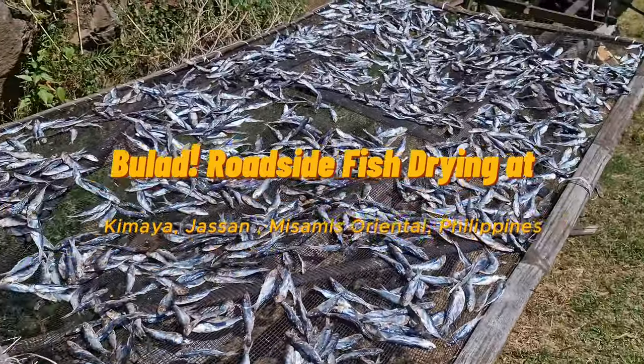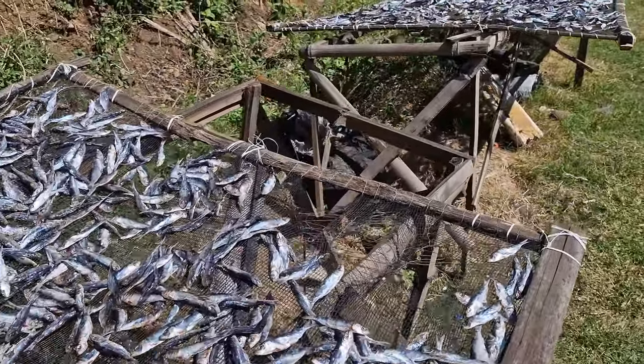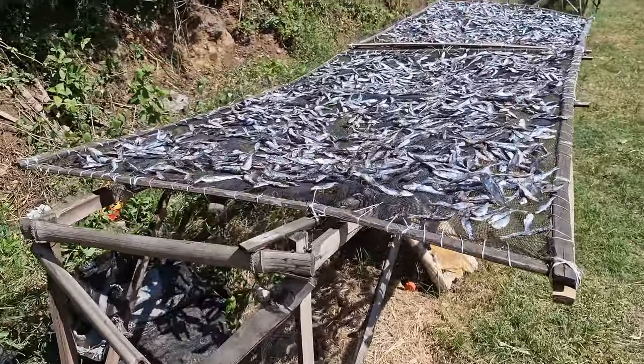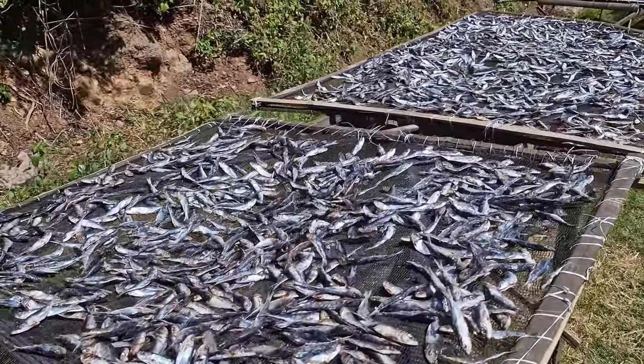Bulod, a traditional method of roadside fish drying, is a practice deeply rooted in Filipino culture. This method involves salting and air drying fish, typically under the sun.